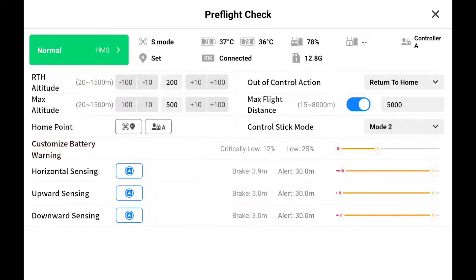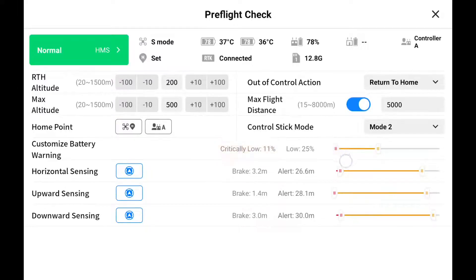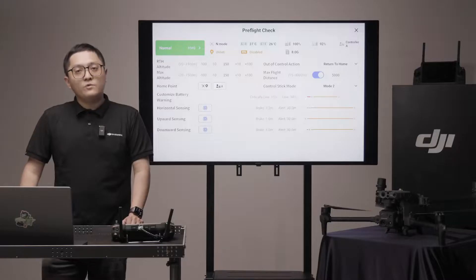Low battery warning is recommended to be set at 25%. The controller will beep and you should change the batteries as soon as possible. Critical low battery warning is recommended to be set at 15%. A warning window will pop up and the aircraft will return home automatically if you don't intervene.